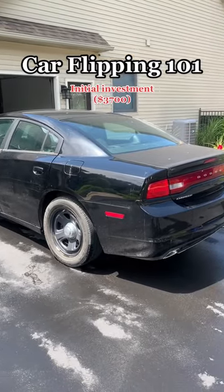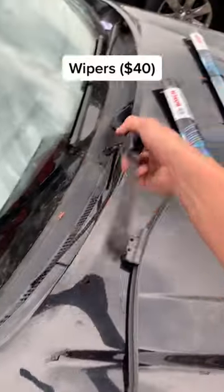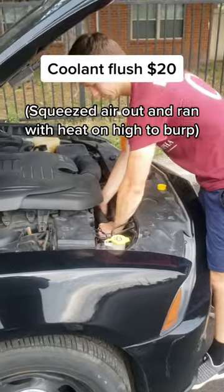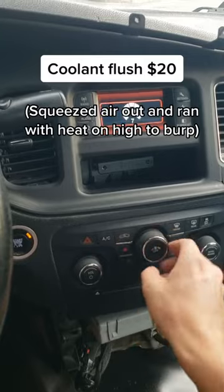We paid $3,700 for this 2013 Charger and today we're starting to fix it up. We started by replacing the old windshield wipers and then moved on to flushing and refilling the coolant system, making sure to thoroughly burp it afterwards so no air bubbles were left over.